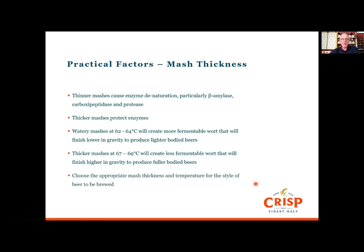For those in the UK, Sharp's Doom Bar was always mashed at 68 degrees and that beer is quite full-bodied for a four percent alcohol beer. What you need to do when thinking about the beer style you want to make is get the appropriate mash thickness and temperature for that style, because that will give you the right finish and the right mouthfeel once the beer goes into package.